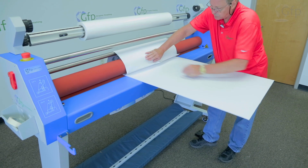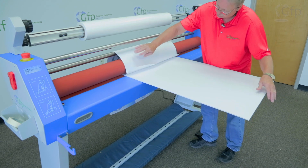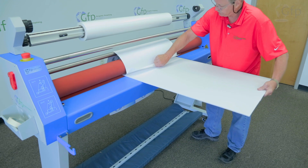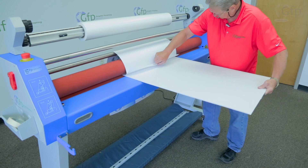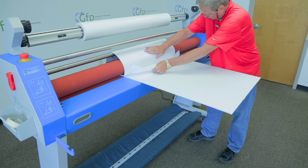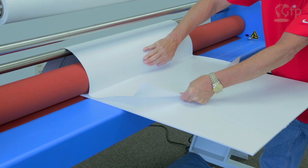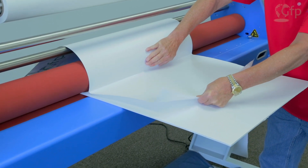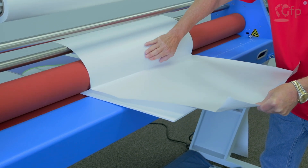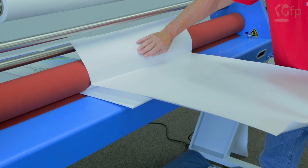When it goes through, I want to just gently pull this liner. I don't want to pull it out too far — I want to keep the separation close to the rollers. I'll go ahead and get that started with my foot pedal, and then pull that liner as it goes through. You'll notice I'm keeping that separation pretty close to the nip area. You want to make sure you don't allow that liner to get pulled into the machine, because if you do, it's going to ruin your print.